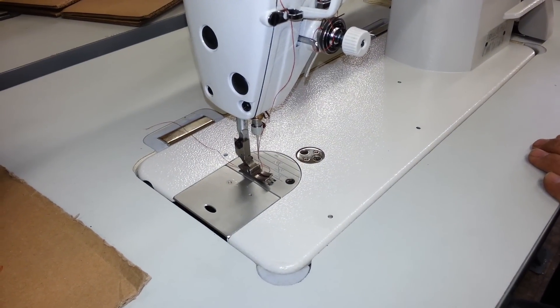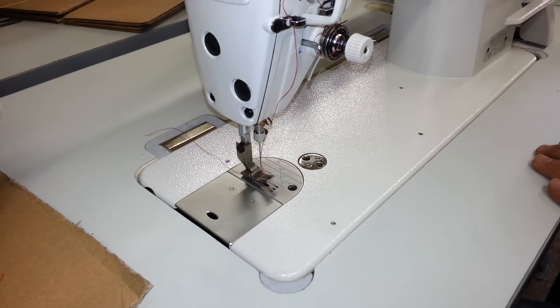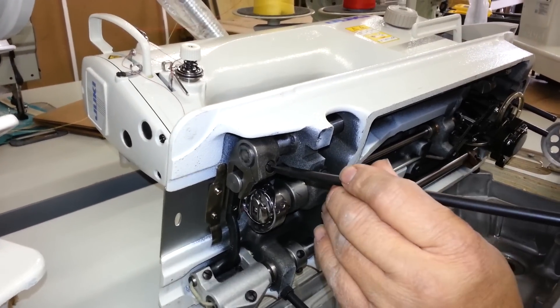This is Steve from Sewing Gold. We're going to show you how to adjust your feed dog height, and then we'll also show you how to adjust it back and forth. But for the purpose of this video, we're going to show you how to adjust the height.